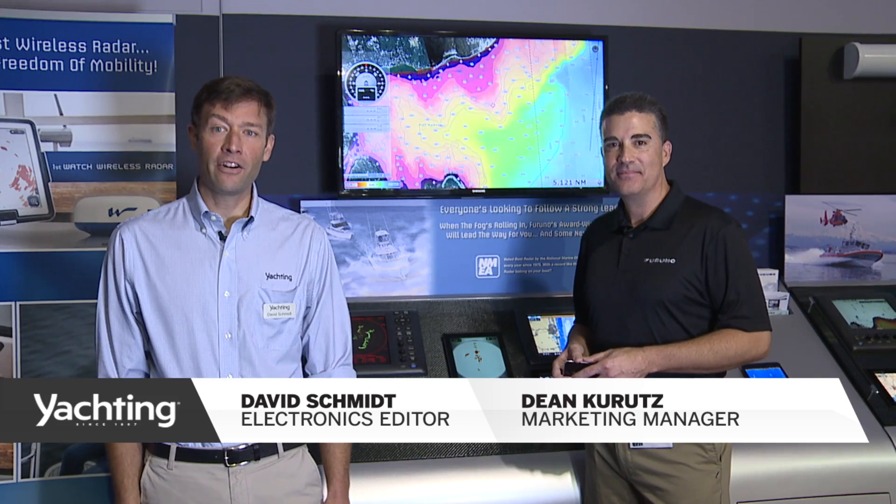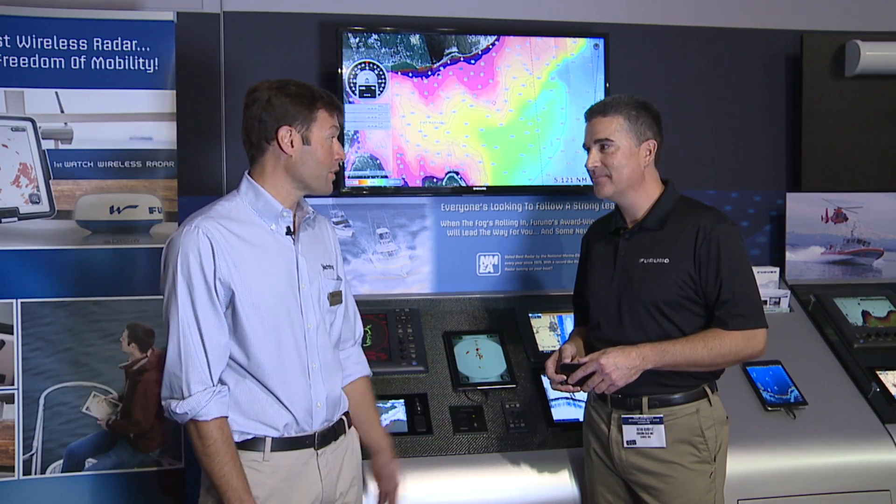Hi, my name is David Schmidt. I'm the electronics editor at Yachting Magazine, down here at the 2014 Fort Lauderdale International Boat Show at the Furuno booth with Dean Kurtz, checking out the new DRS-4W radar. Dean, you want to show us how this thing works?